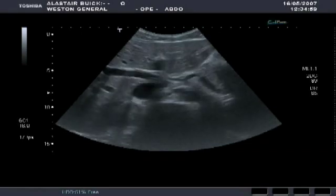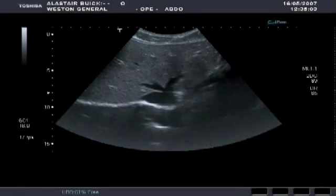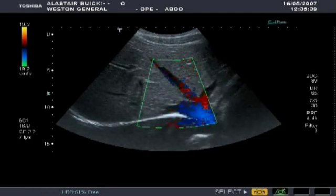Another thing you can look for while scanning the liver is the liver edge. This is useful, as an irregular edge may suggest some pathology. You can also measure blood flow in the liver using colour Doppler, as shown here.